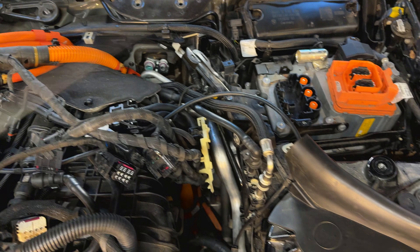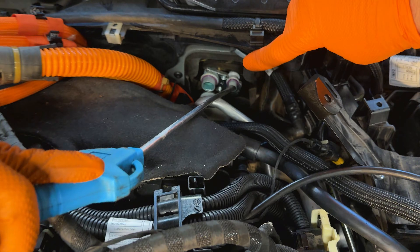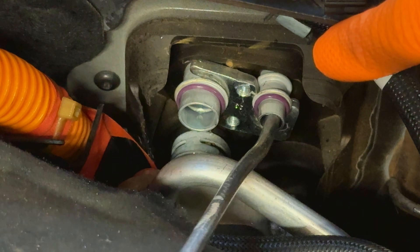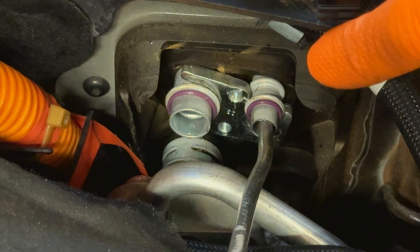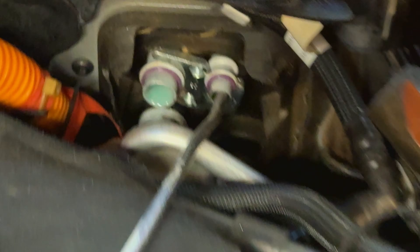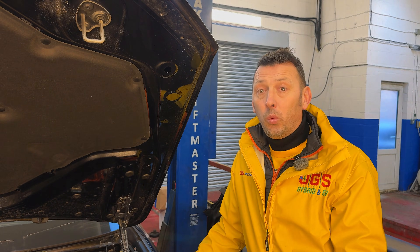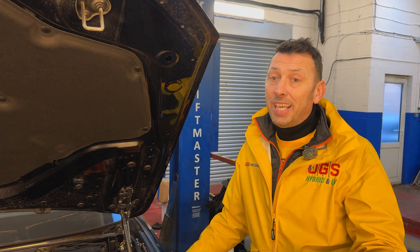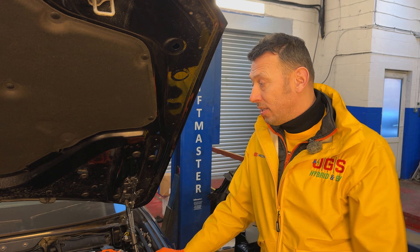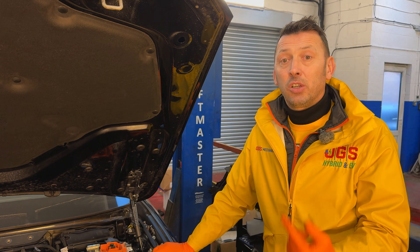The contamination extends throughout all the pipes, throughout the evaporator inside the cabin. The high voltage battery is underneath the car — it's also cooled with the AC system. So this entire circuit, which is meant to be filled only with AC gas and oil for the hybrid system, is now contaminated with coolant, which is conductive.